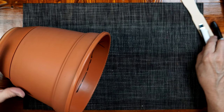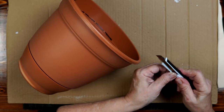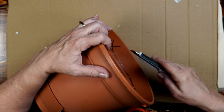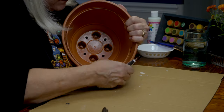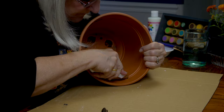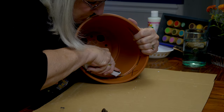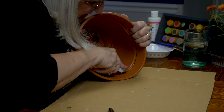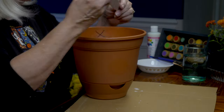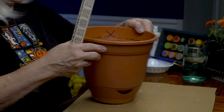Before we cut anything with an exacto knife, I need to put down some protection - I have a piece of cardboard here. I'm going to very firmly press down and pull forward. Make sure it went through, leaving a little bit of a gap between each slice. I want just enough of a mark to give the stick enough room to get through. Okay, I've got my holes cut.